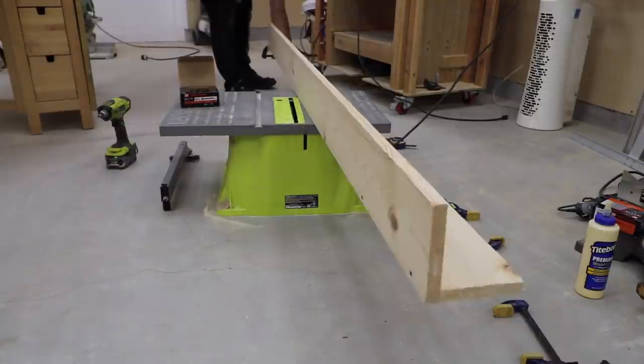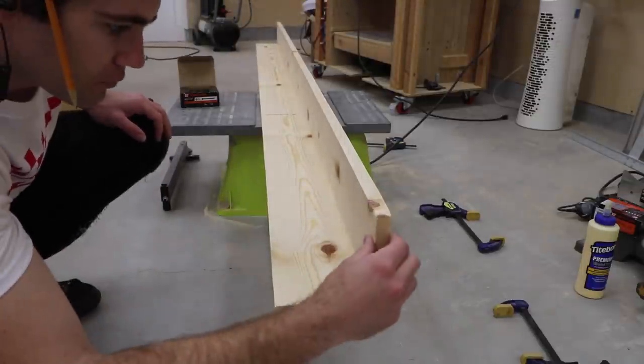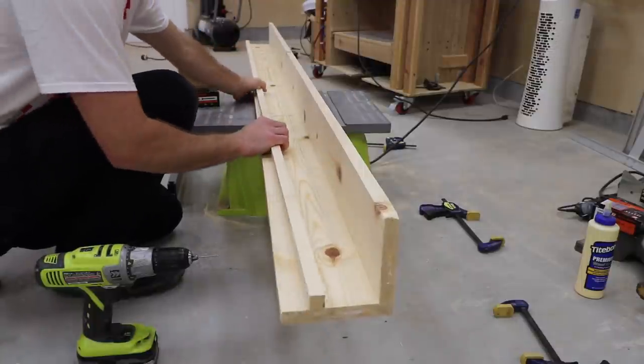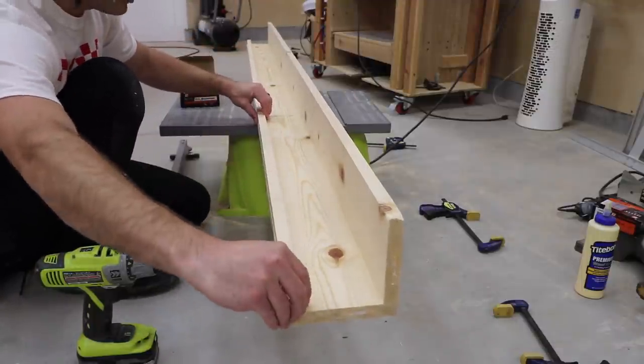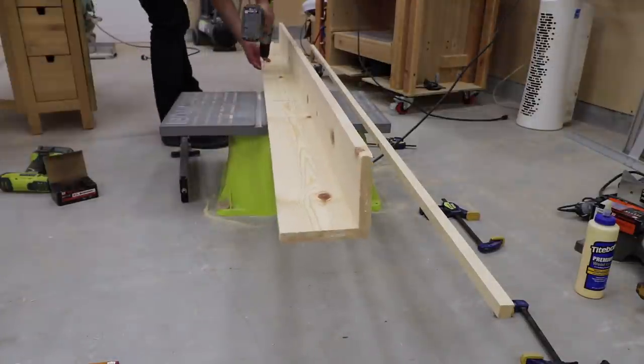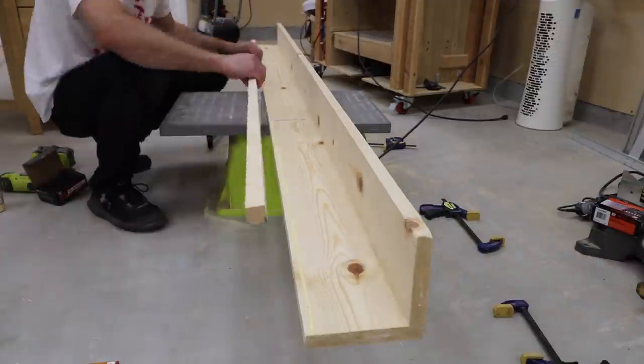Making sure that the edges meet up cleanly is crucial to making this shelf look square. I wiped any excess glue, then attached the front edge the same way. This one was easier because it's so small, but still important to get the edges flush. I used 1.25 inch screws here so they wouldn't pop through the other side.